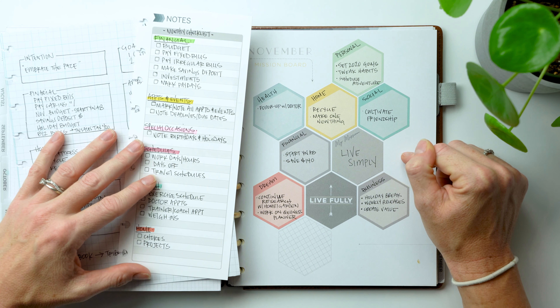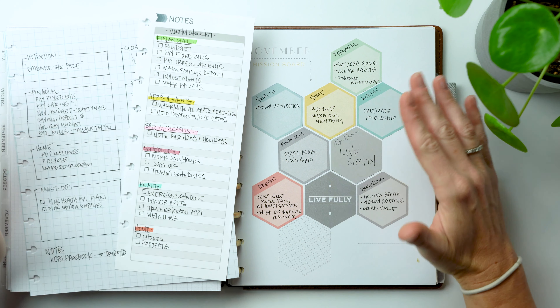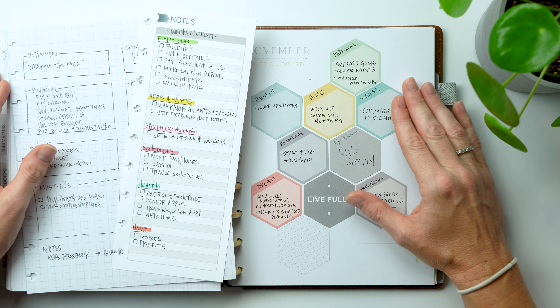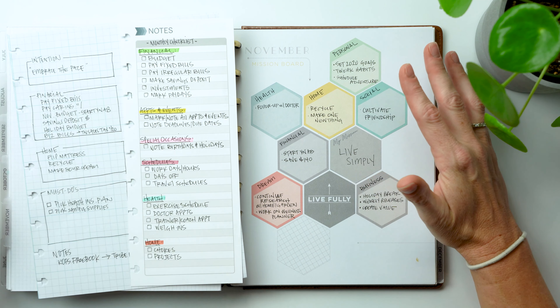Hey guys, Jess here from Knockout Print Shop, and today I have a video for you on how to plan your month. I love my Inkwell Press and I love the goal setting and the mission board, but one thing I'm finding is that I don't need or have six-plus goals a month. I think that's way too excessive — one to three are more effective. I'm a little perfectionistic and OCD, so if I don't fill all of these in, it makes me crazy.